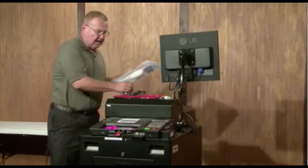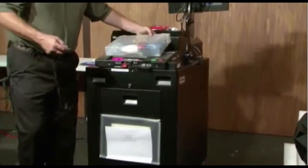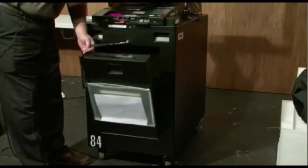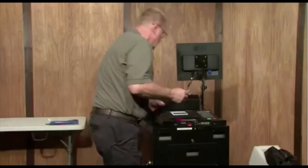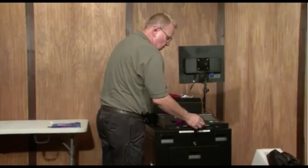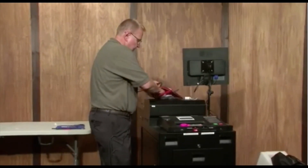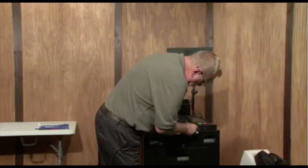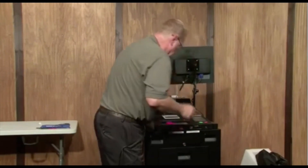Now we're going to open the front emergency slot and put our ADA kit back into the front of the machine for return to Mabel inside the machine. We're going to want to close that door, reseal it, and again we have that seal ready — it's all recorded. And get that ready to go back.